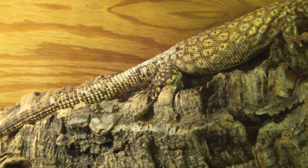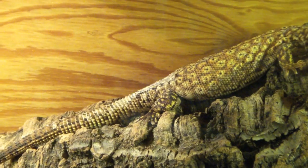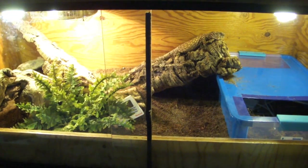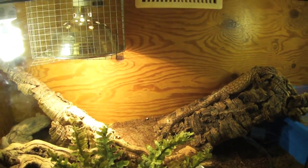If anybody knows what the stuff on her back is, let me know. I want to say it's just shed that hasn't come off, but I don't think it is. I'm not really sure what it is — if you happen to know, be sure to tell me, because I would really like to know what's going on.